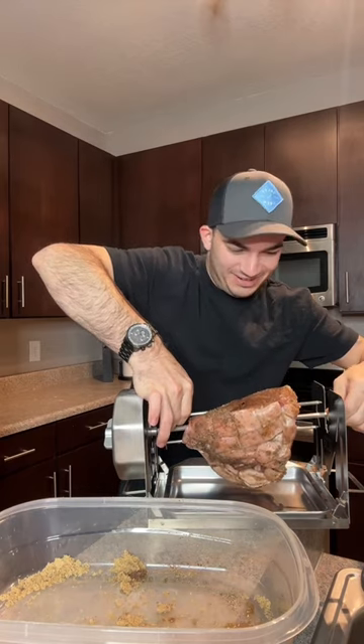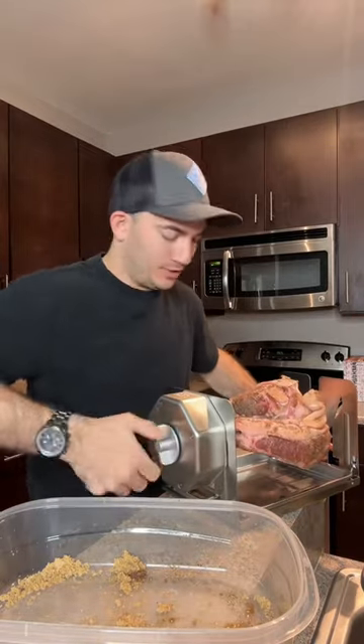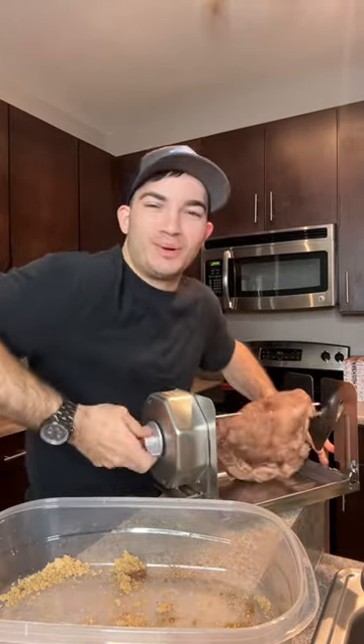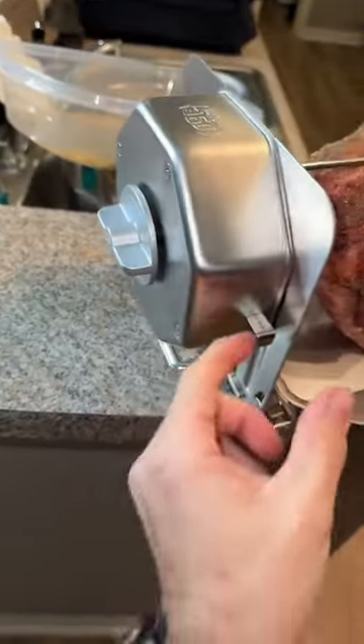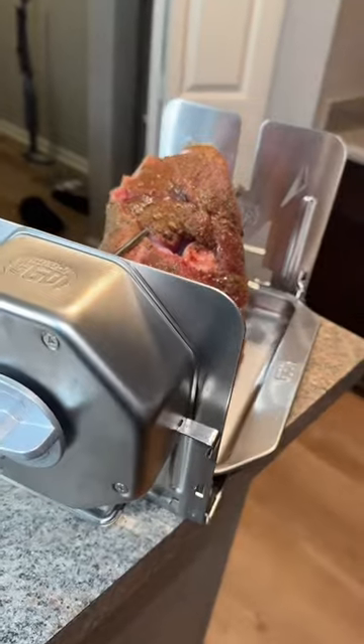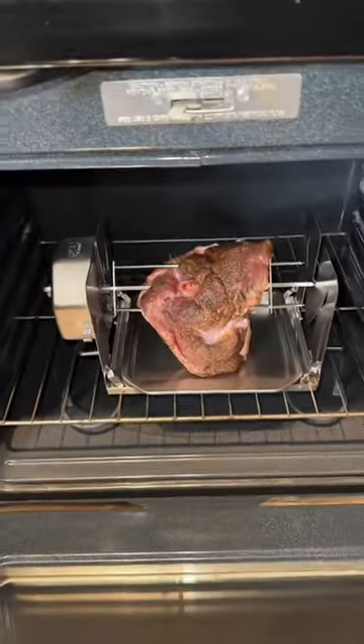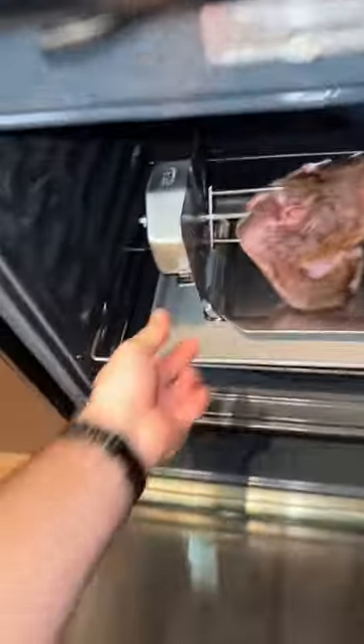What am I doing, bro? I guess we wind this up. I should have wound it up without the pork shoulder on it. Okay, and I think we just pull this. She's spinning. All right, we got the oven at 235 degrees. It looks so beautiful. She's in the oven.